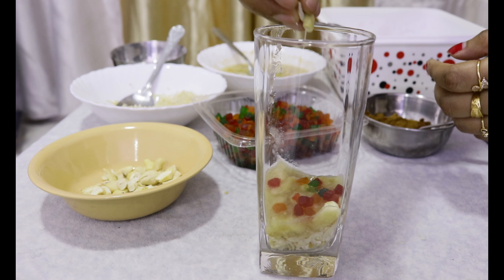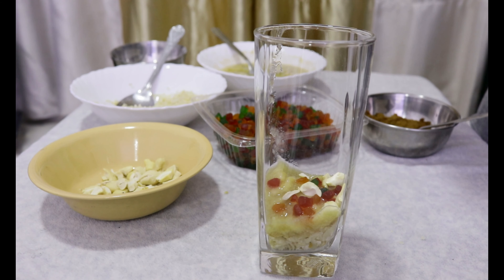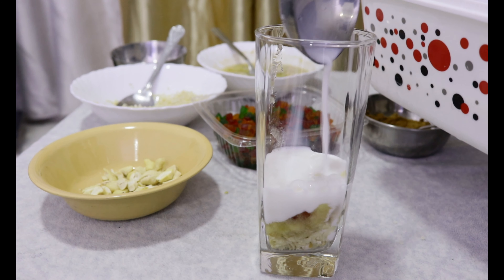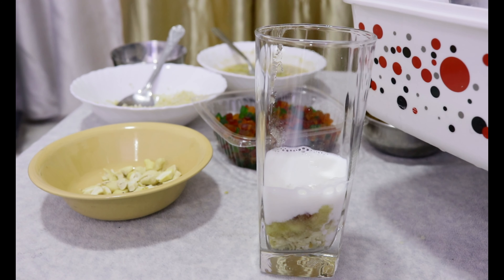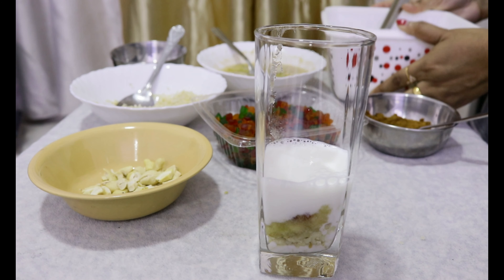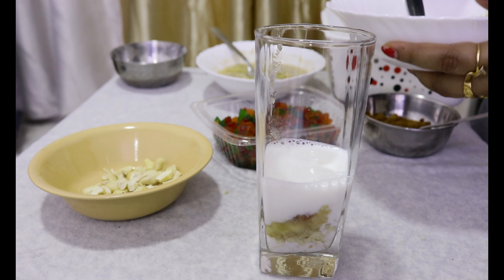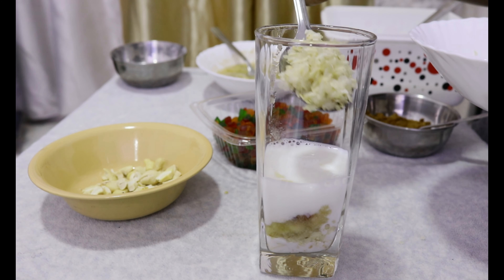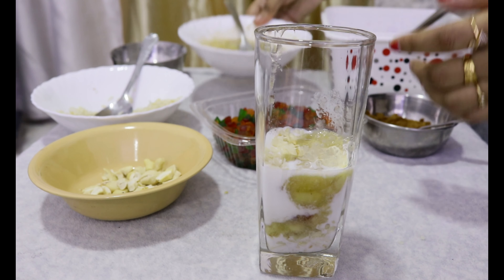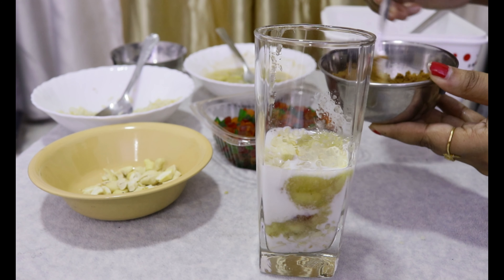Then we add peanut and nut seed. Let's put the pan — the pan is very good. Let's make a layer of this shape. Let's add a layer of this shape.